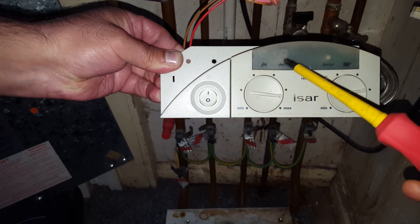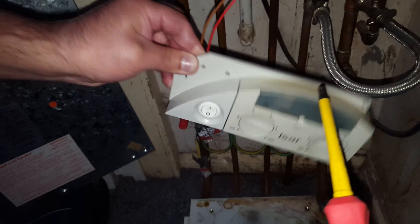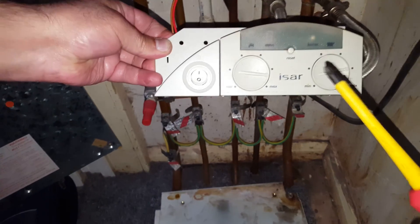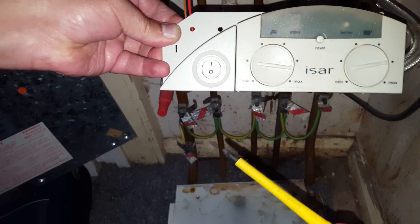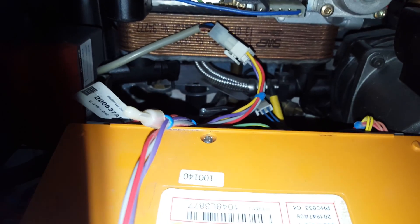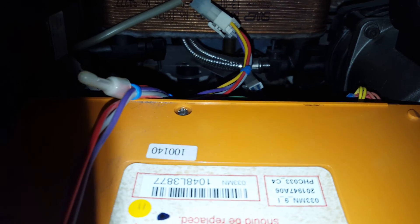One of the things that goes faulty is the hot water sensor. On the display you will get an H3 flashing, which means the hot water sensor has gone faulty and the boiler will not work. It's quite difficult to see — if you follow my screwdriver, it's up the back there. That's the hot water sensor.